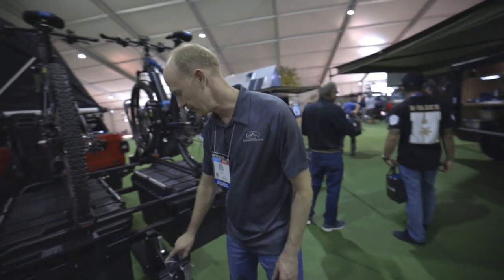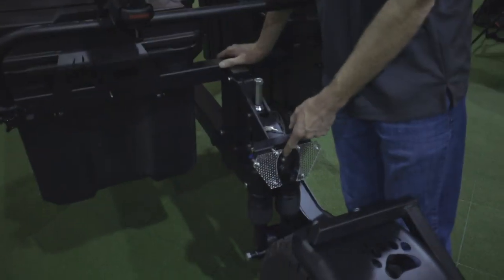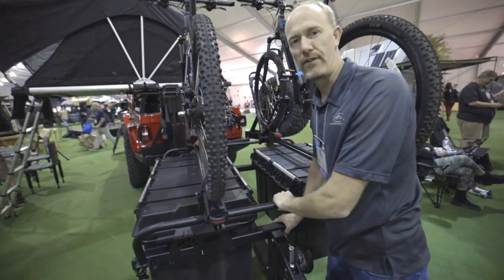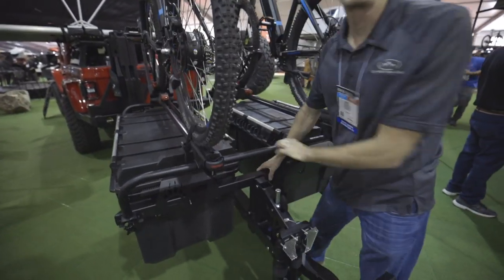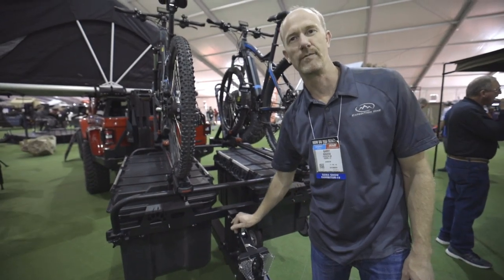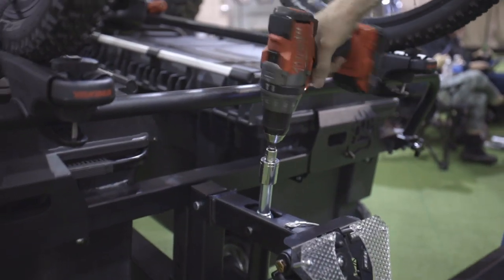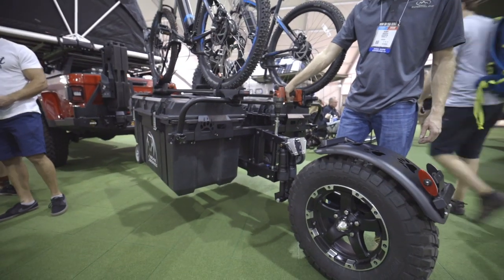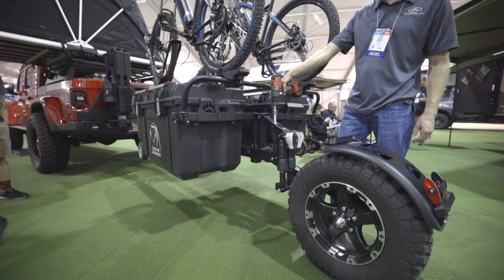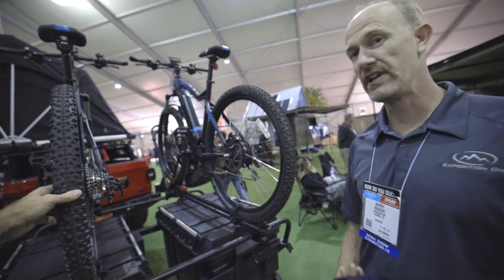It has a couple features, like an air adjustable shock absorber system. You can inflate it for the load that you're carrying, and if you have it properly inflated, it makes for a very plush suspension — it soaks up all the bumps so you don't feel them in the driver's seat. It also has a lift mechanism that allows the trailer to squat completely, which particularly comes into play with the dirt bike configuration.